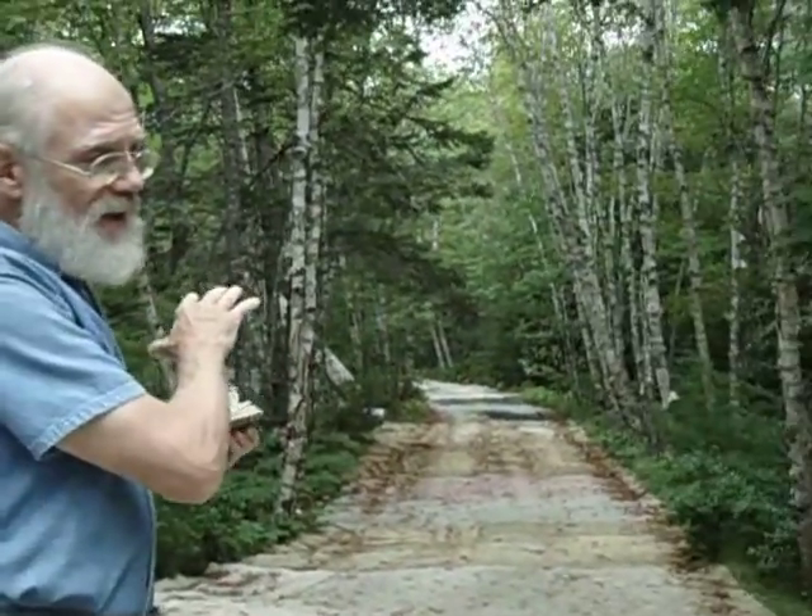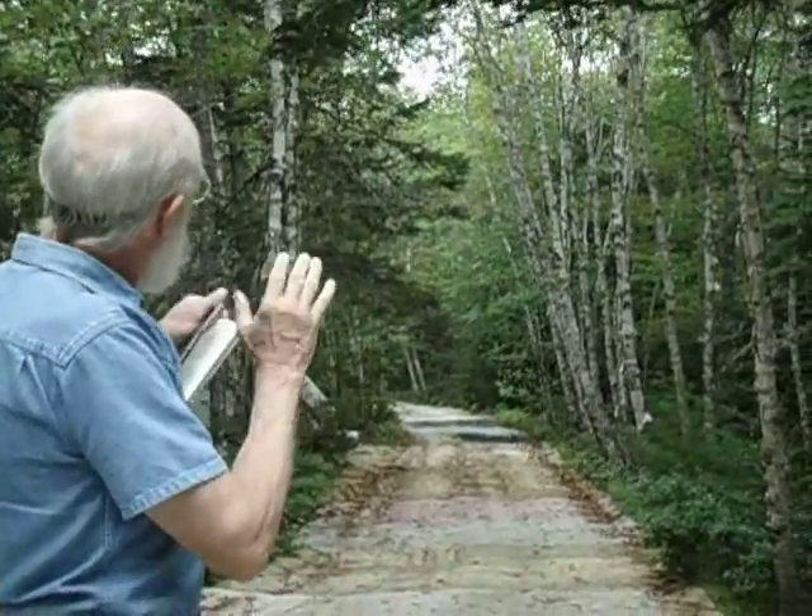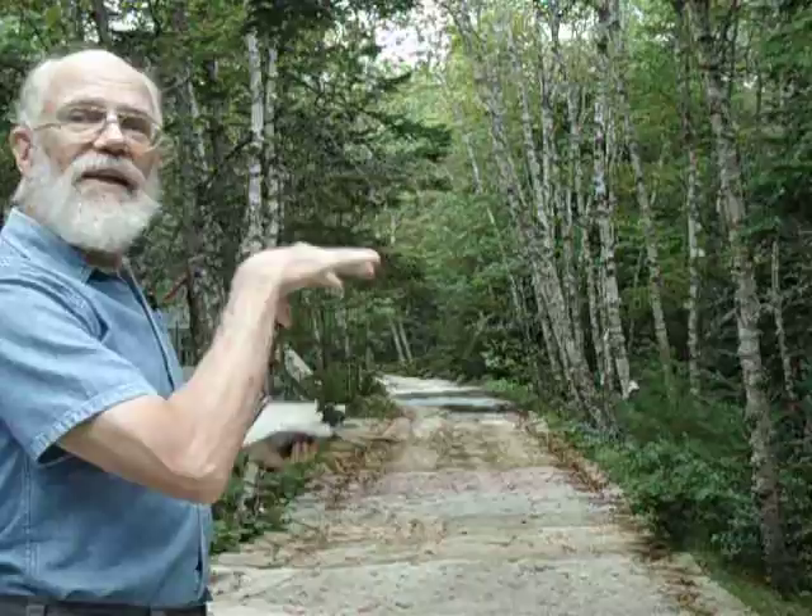I just wanted to share my little driveway experience. It's a gravel driveway, gravel and sand. And when the spring melts happen, down over the hill, I get huge gullies. But this carpet, which was given to me — people would drop off their old carpet because I put a sign saying 'free carpet wanted.'